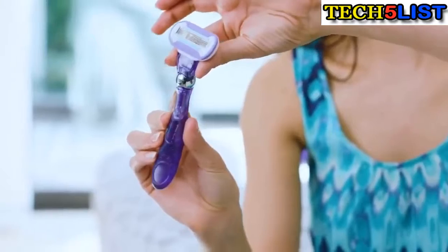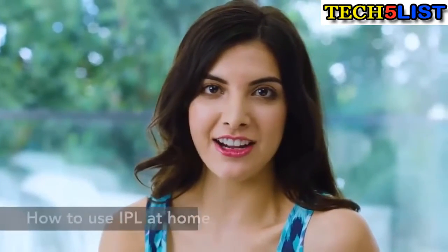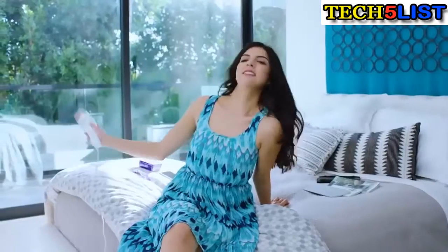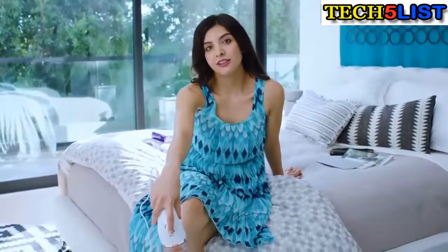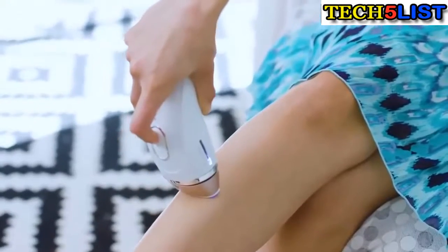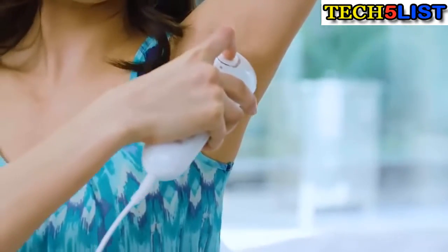I also like that it has this pivoting flex ball, which contours to the curves of your body — great for tricky areas like your knees or your ankles. After you've shaved and patted down the area, go ahead and plug it in. For larger areas, you can use the glide mode — just hold down the treatment button as you glide it along your skin. For smaller areas, just press and release the button.